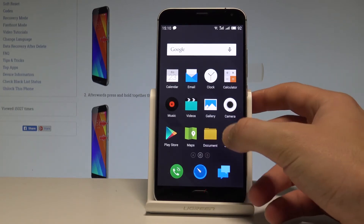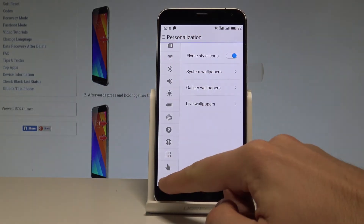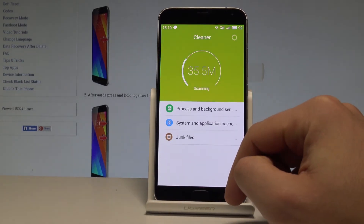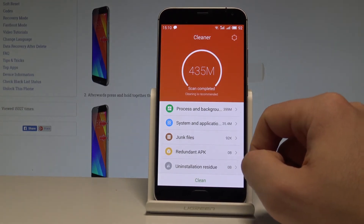Let's find and select the settings. You have to scroll down to the bottom of the list and choose the information icon right here, then choose storage and select clean junk. The device uses the cleaner and is cleaning and refreshing the system.